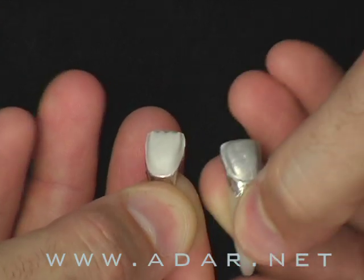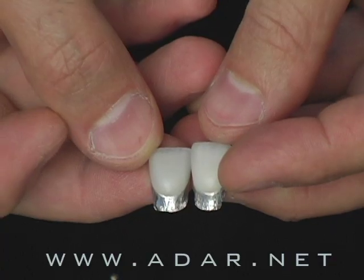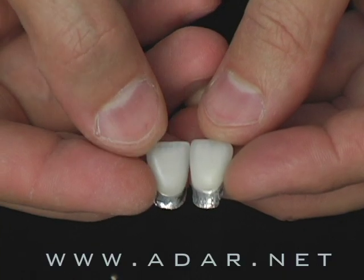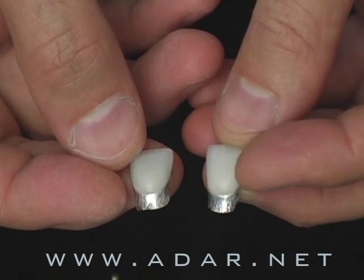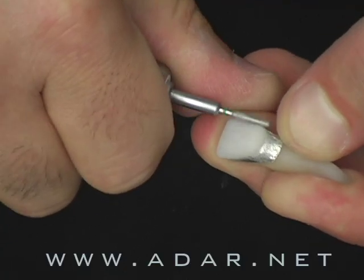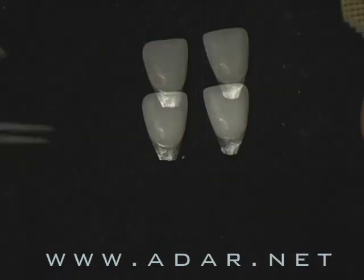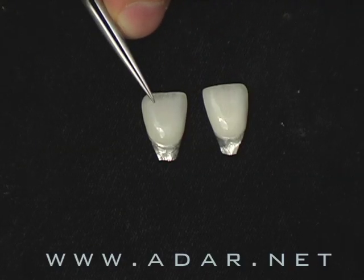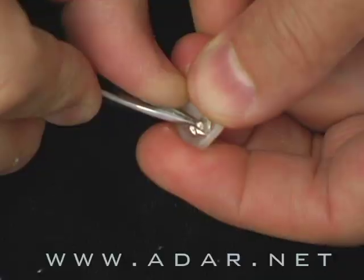Master your skill and master your communication skill with patients. This technique has saved me thousands of dollars through the years. I will teach you how to characterize, how to shape, how to texturize, how to finish the margin on a consistent basis. With foils you don't see the color, but after practicing 30 minutes a day you will learn how to do it and become a master — seeing the color even though there's a foil underneath the restoration.